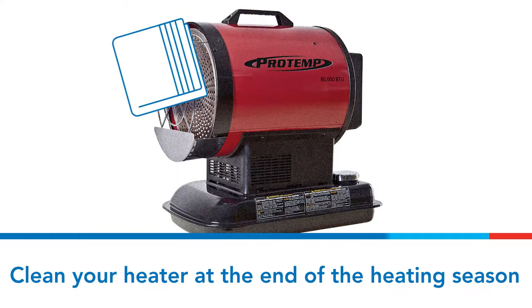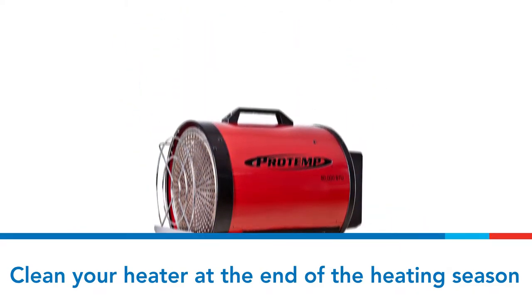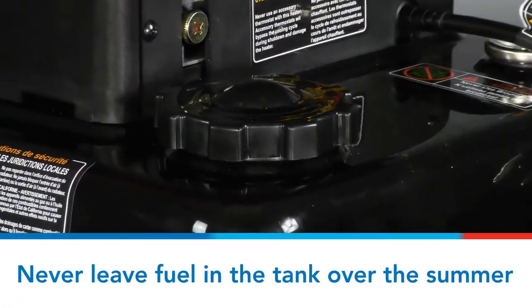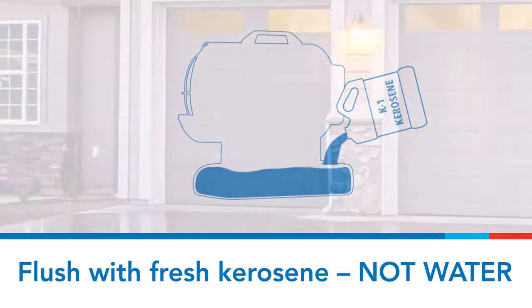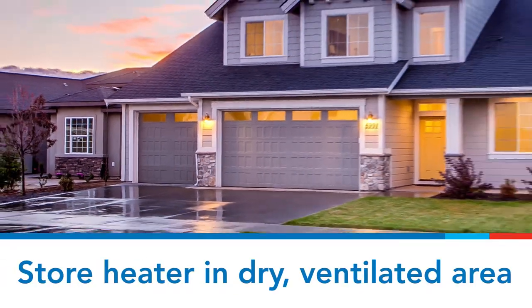The end of the heating season is an ideal time to inspect and clean your heater. Before you put your heater away, be sure to flush the fuel tank. Never leave fuel in the tank over the summer months — do not flush with water. Use only fresh K1 Kerosene. Always store the heater in a dry, well-ventilated area.